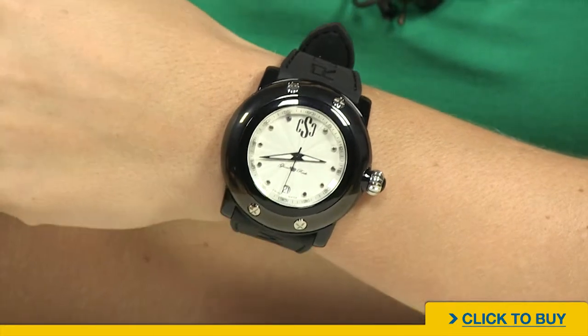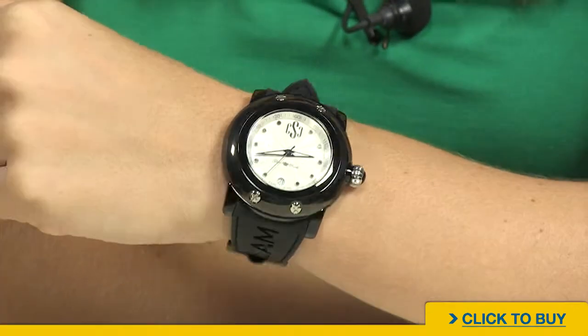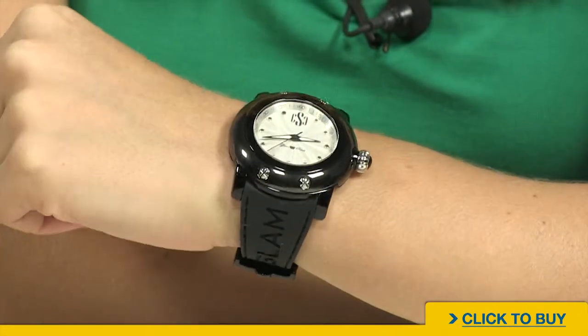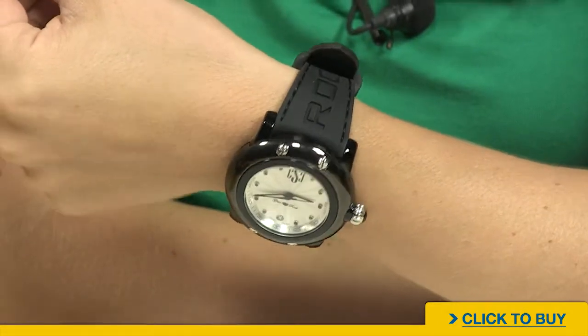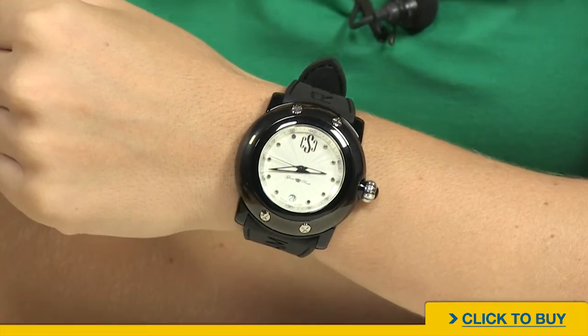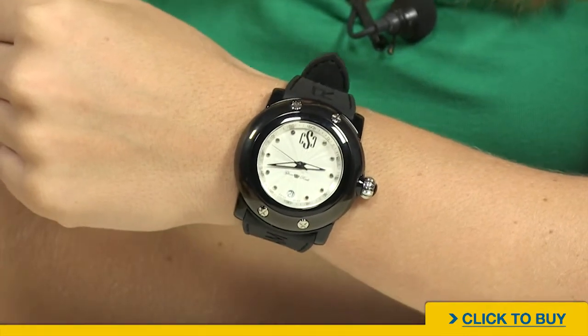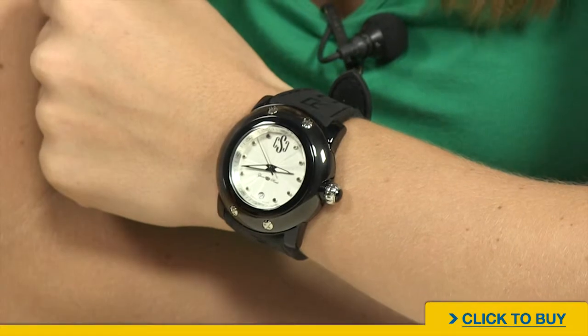This timepiece is oversized and yet weighs next to nothing. That's thanks in part to the polycarbonate case and bezel. You also have this super comfortable silicone strap, which already feels broken in the moment you put it on the wrist. Ladies, this is going to be your workout watch that is so comfortable, you're going to forget you're even wearing it.